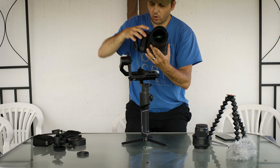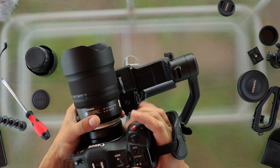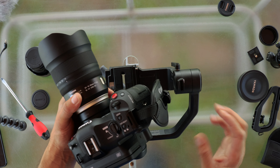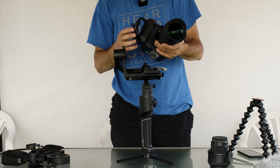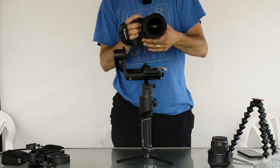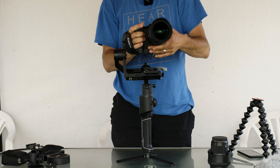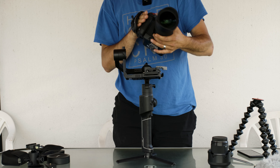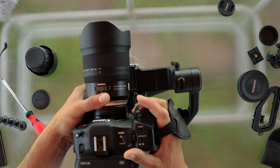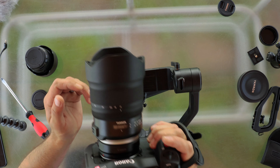Here is a problem because of this strap handle — it's not going to fit. I don't want to take this off because if I take it off and I want to do run-and-gun shooting I'll have to put it back. So if I leave it on and can find a way to mount on the gimbal, I can just take it off and shoot handheld and put it back on the gimbal and keep going.